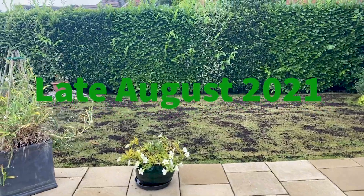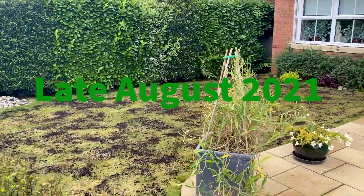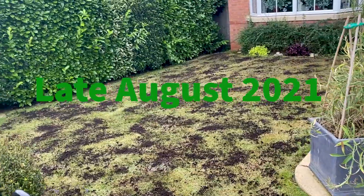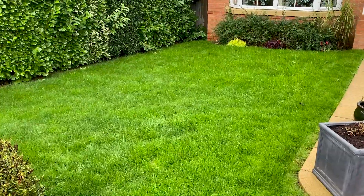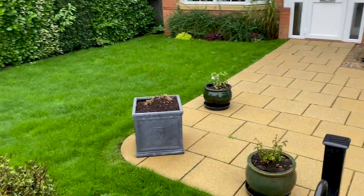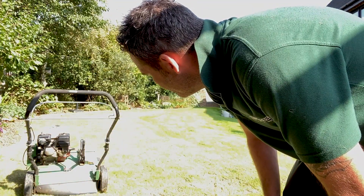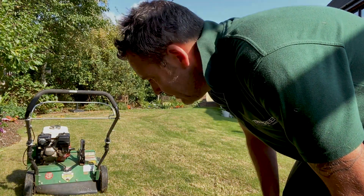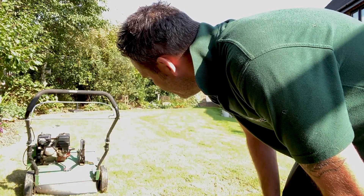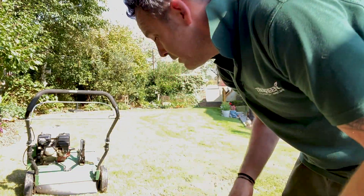Very pleased with that. That's the done deal there. Come back in a couple of weeks, see what's going on. Some nice light autumn scarification — I did do it last week. Grass was a little bit damp; much prefer to do it under dry conditions — it's much more effective. Let's crack on.